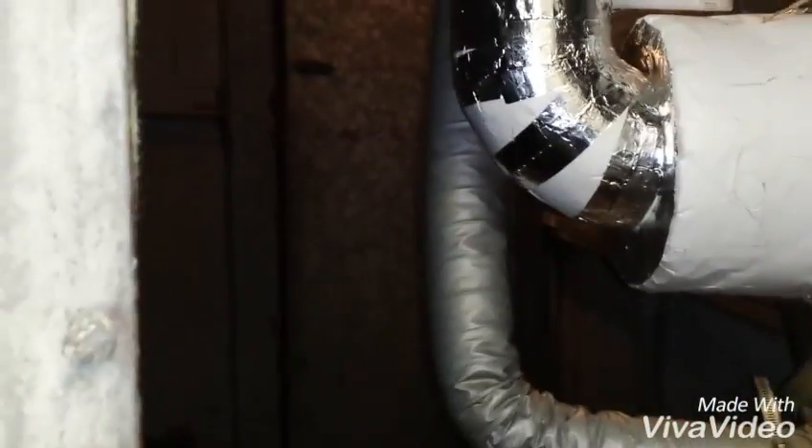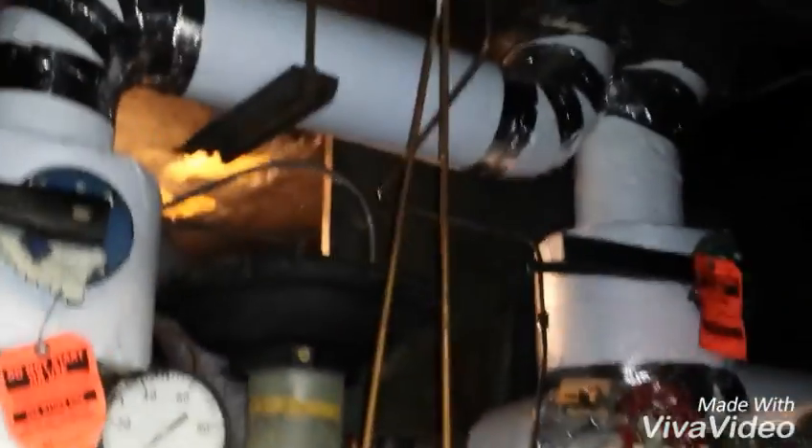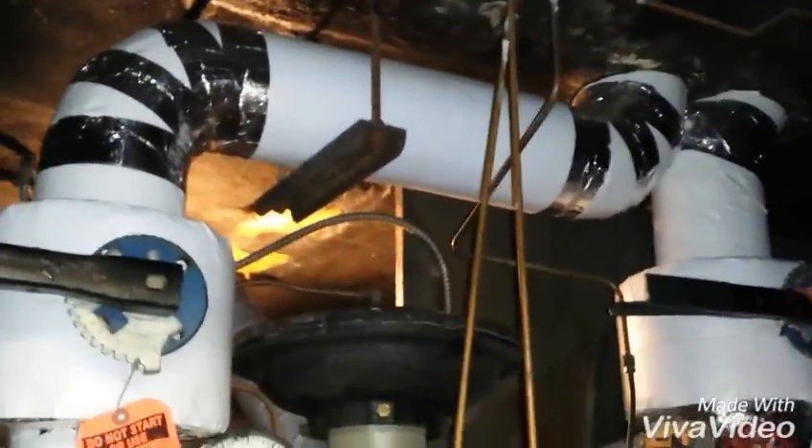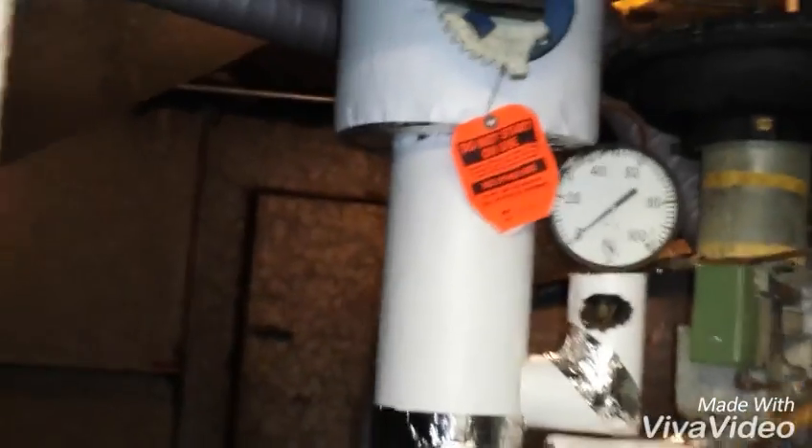There's another one through that door, which is much the same as this one. We actually just abated all this pipe — we just took all the asbestos elbows off of here and put new fiberglass. This is right inside the air handler, right inside the airstream. But it's no less inside the airstream than just above here — there's air whipping all around here.